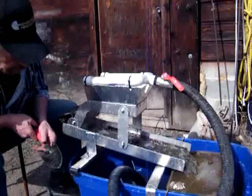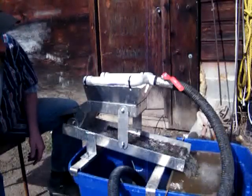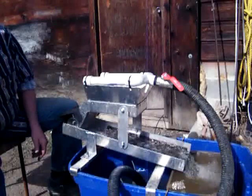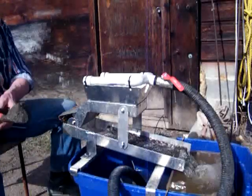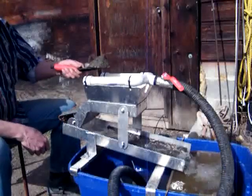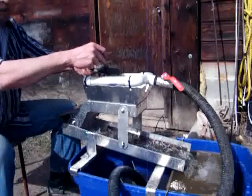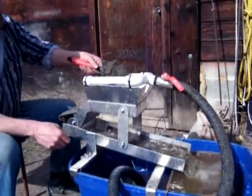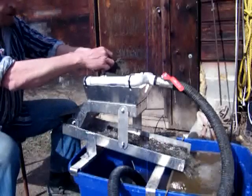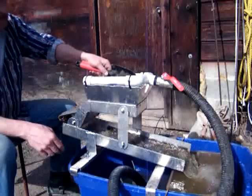Got a fairly good ripple action there. There's a little mini highbanker that I build — Greywolf highbankers. I build this one: 8-inch prospector for backpacking, a 10-inch explorer for backpacking, and a 12-inch miner, also backpackable, for fine gold recovery. All custom-made.